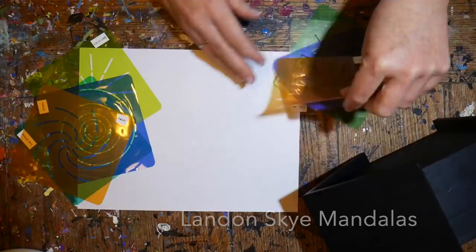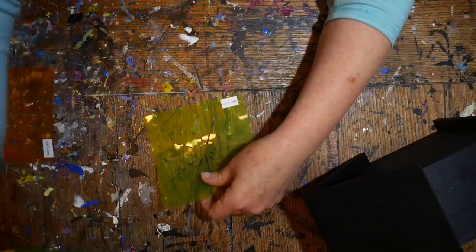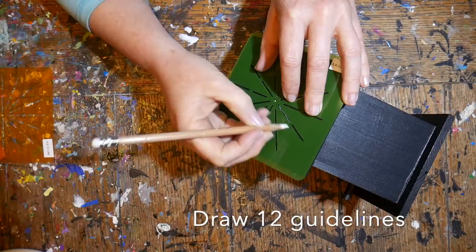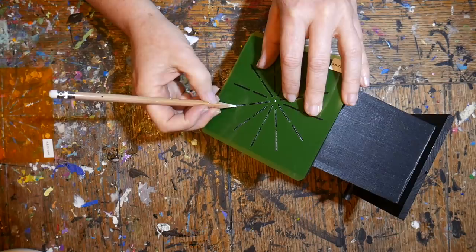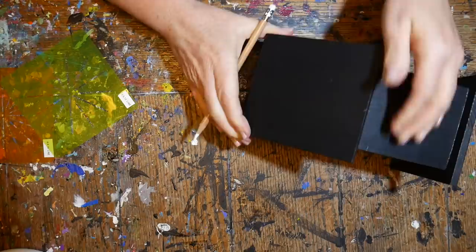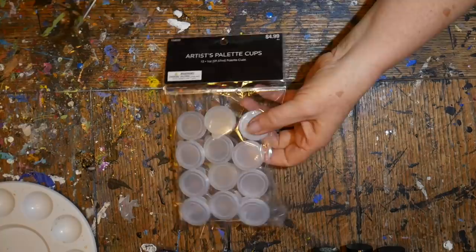Today I'm using stencils from London Sky Mandalas — you can buy these online and I'll have the link in the video comments. This is a wonderful collection of see-through stencils you can use on any dotting project. I'm using the 12-segment guidelines for the roof; it fits right on there perfectly. I mark my center dot and then use a charcoal white pencil to draw in the guidelines, then flip the birdhouse over and do the opposite side.